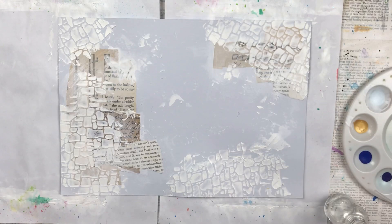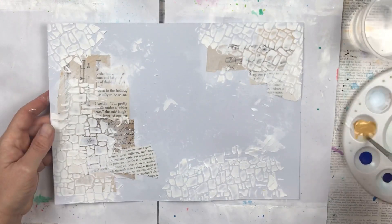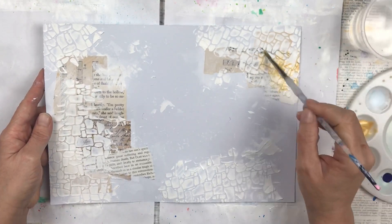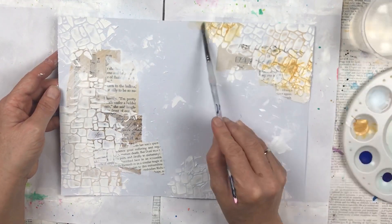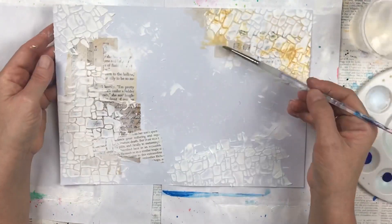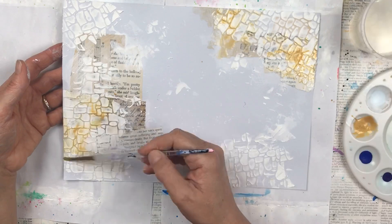I'm now going to start adding the colour. I start with the lightest colour first — in this instance it's a gold. I'm using an acrylic paint for the gold, it's more of a metallic and it leaves a beautiful sheen in the end. I dab it in certain areas and use a wet paintbrush to help let the colour flow a little bit. Then I also use my little water spray bottle to help disperse the paint, and I lift the pages in different directions to let the paint run through in the grooves of where the stenciling was.